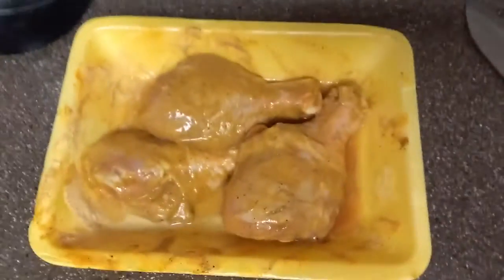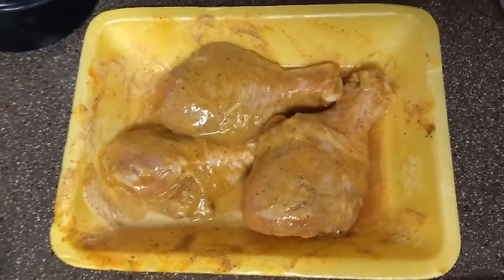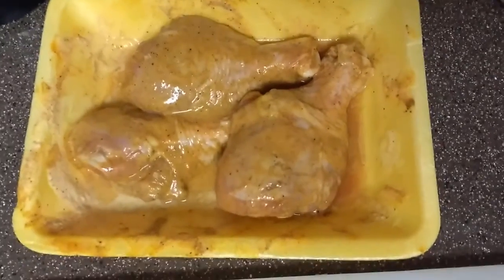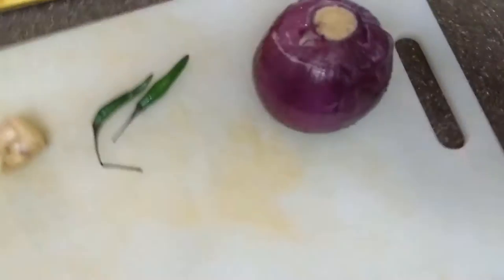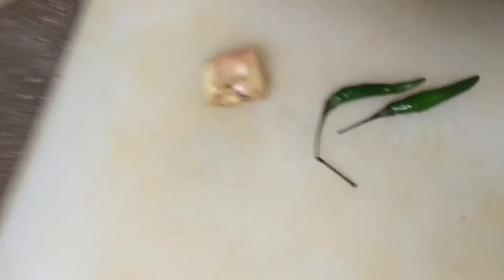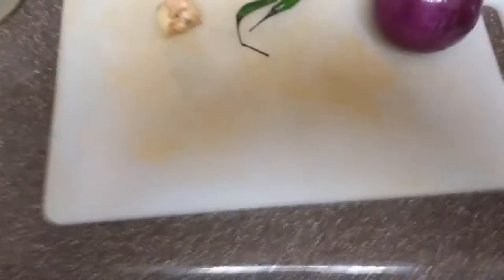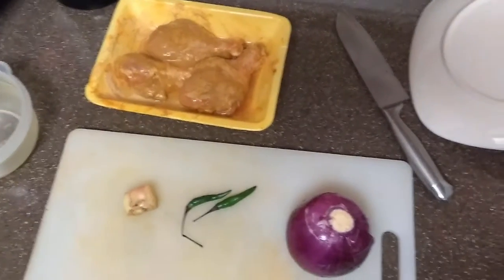Hey guys, today I am going to prepare chicken masala the Indian way. These are my ingredients: I have some chicken pieces I marinated with curd, salt, pepper, and chicken masala. I have also taken onion, some chili, and a ginger piece. I don't have many masalas to include, so this is a basic thing that I'm starting with.